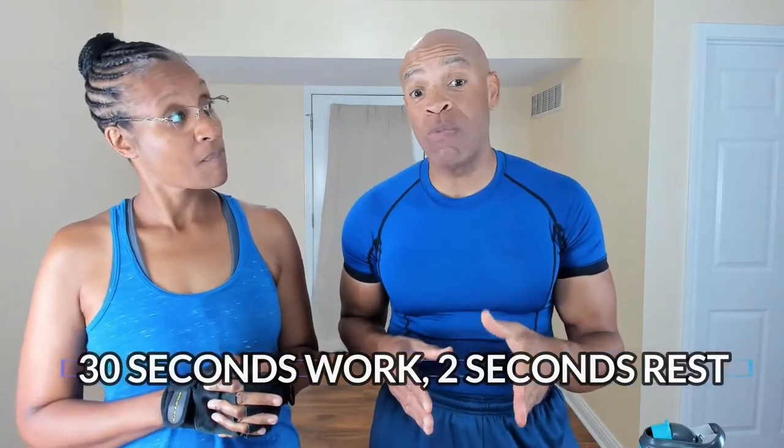Now, a couple of things you're going to need for this workout. Number one, grab yourself some water. And the second thing you're going to need is a towel — to wipe that sweat off and to pad your knees when we get down on the floor. Now, this is going to be a full functional, full body routine. We're going to be working out for 30 seconds and get a two-second rest. We're going to do two rounds of the warm-up and then two rounds of the actual exercise portion.